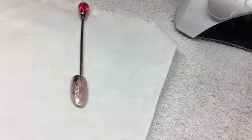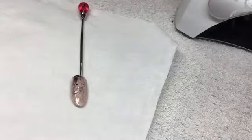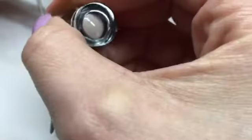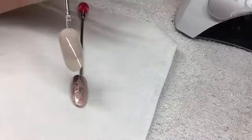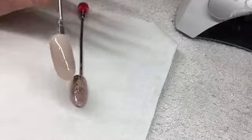First of all I'm gonna take Halo gel polish in Swish and I'm going to apply two coats to the nail, curing in between. I'm just gonna pop that in the lamp. Okay, so that's cured, so I'm just gonna apply my second coat.